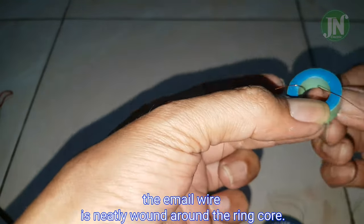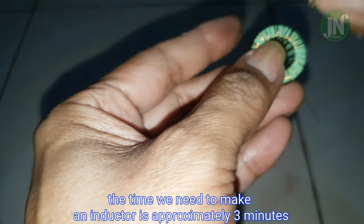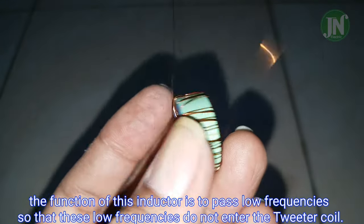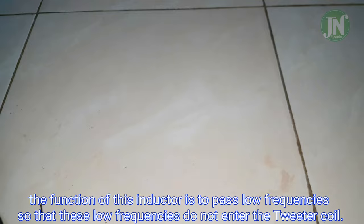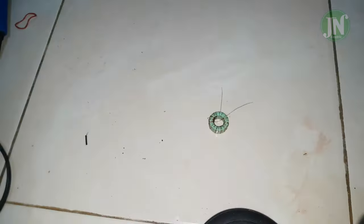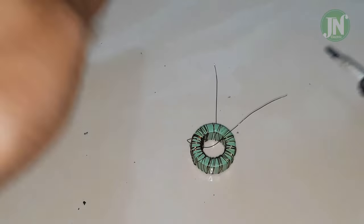The enamel wire is neatly wound around the ring core. The time we need to make an inductor is approximately three minutes. The function of the inductor in a tweeter is to pass low frequencies so that low frequencies do not enter the tweeter coil — this is to prevent severe damage to your tweeter.